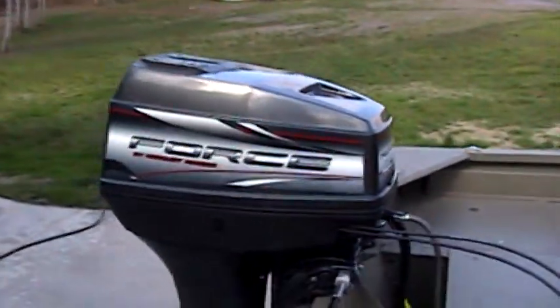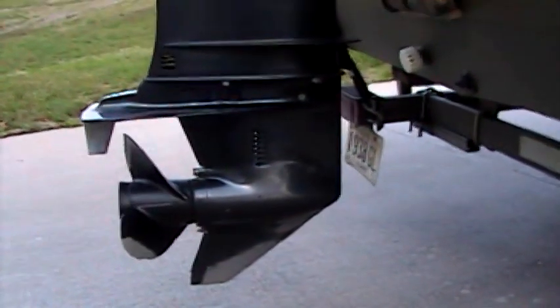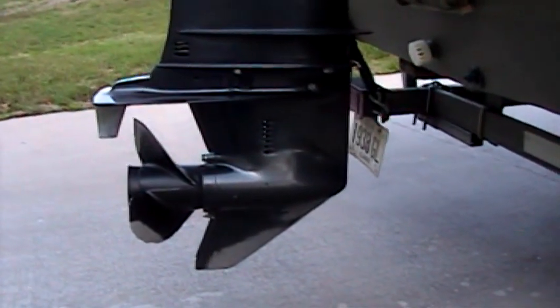I have a 1998 model Mercury Force. You can see it's a little bit dirty, with a little bit of wear on the low skeg from the Oconee River sand. Water pump was changed last year and is always checked. The motor's in good condition.